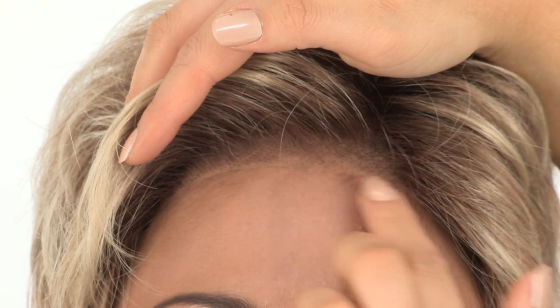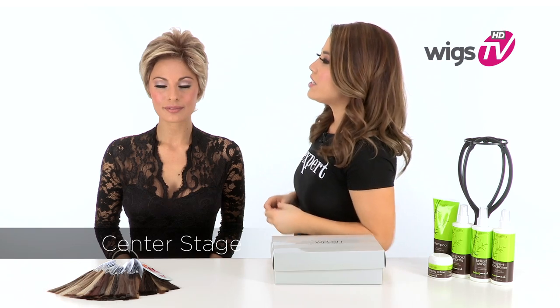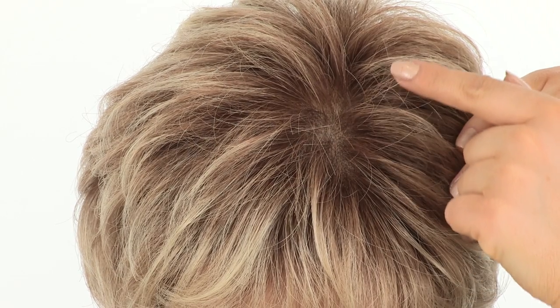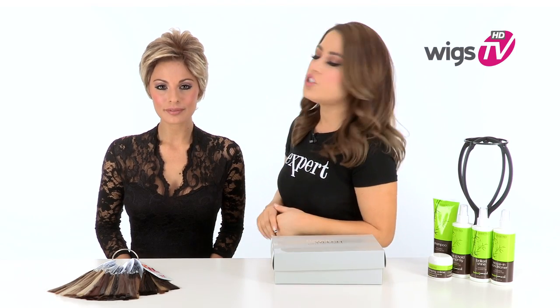The temple-to-temple lace front will give the look of your own hairline and allows you to style the hair off of the face. The full hand-tied monofilament top will give the look of your own hair growth where it's parted. It also gives you natural fullness and you can change the part around.